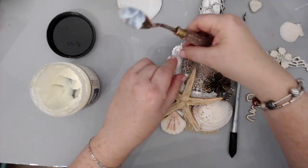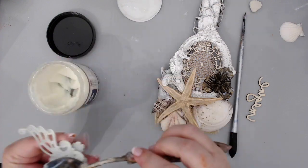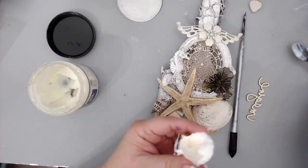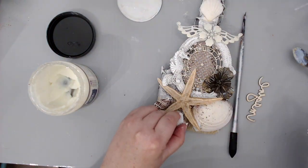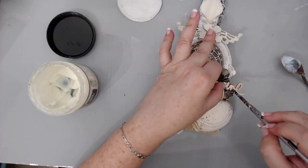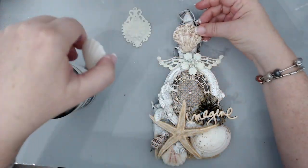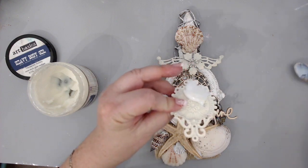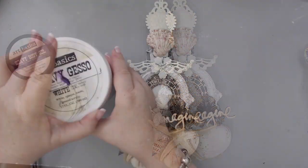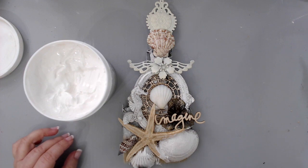It doesn't really matter what color the shells are. I also added a little seahorse, a resin piece from Prima. There's also a little metal flower with wings that my friend Rina sent me. I'm adding an 'Imagine' word piece from Heidi Swapp — it doesn't really matter what word you use, just use something you like. I switched the shell around and added another metal piece Rina sent me, which was already whitish and easy to alter. Finally, I added an extra little shell in the center.